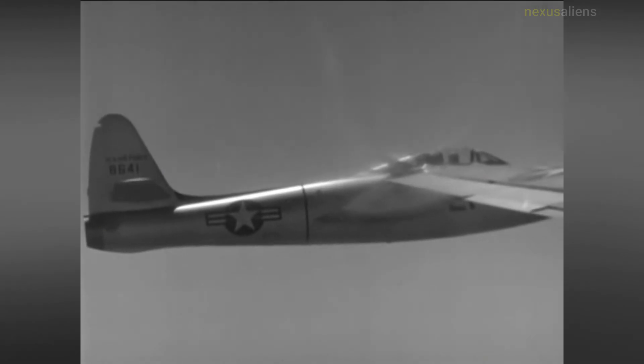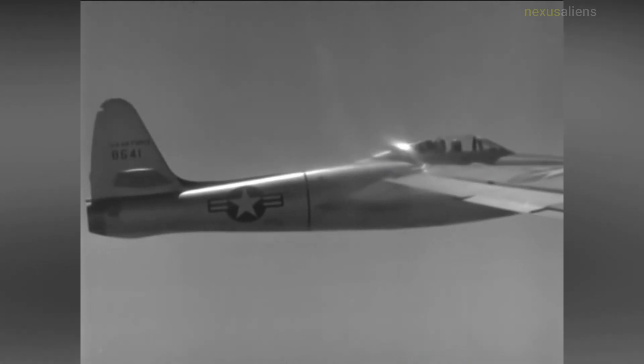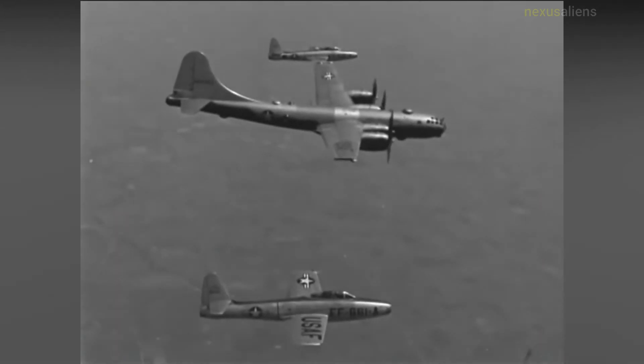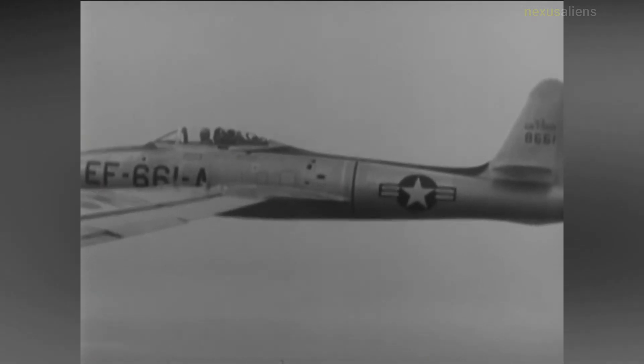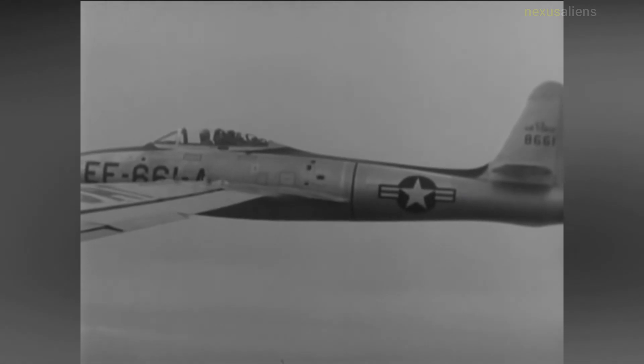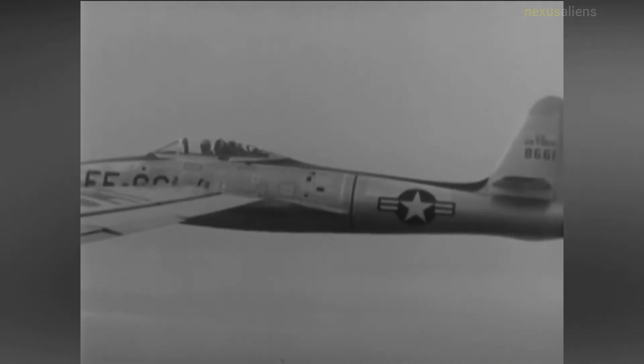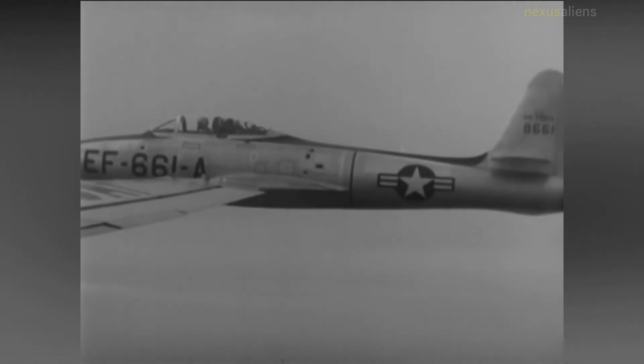Due to the size of the fighter, only the cockpit, the fuselage spine, and the tail fin actually fit inside the GRB-36, which reduced the big bomber's range by 5-10%. On a positive note, the fighter pilot was able to leave his aircraft while attached to the carrier, making the 10-hour flights to and from the target much more bearable. First hookup took place on 9 January 1952, with first retrieval into the bomb bay on 23 April, and first flight of the complete system from take-off to landing on 14 May.